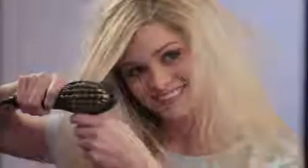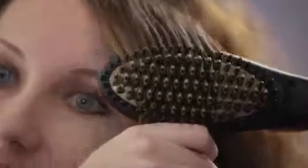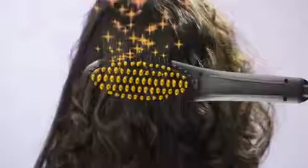Salon Smooth is like a flat iron and brush combined. You actually smooth through and style all at the same time. The secret is Salon Smooth's ceramic technology. The bristles are covered with ceramic and designed to raise the hair at the root so every strand is enveloped in gentle heat, smoothing through as you brush.